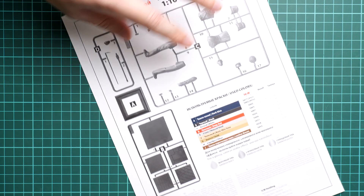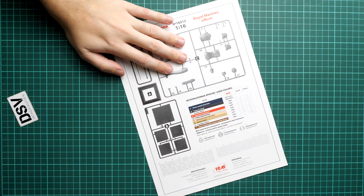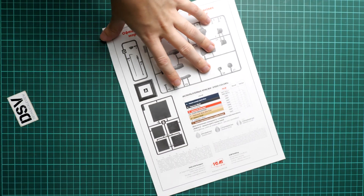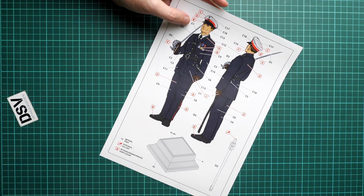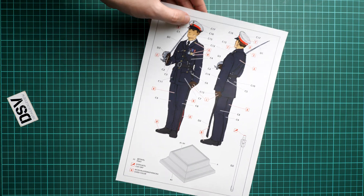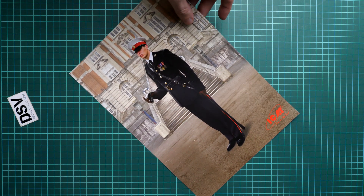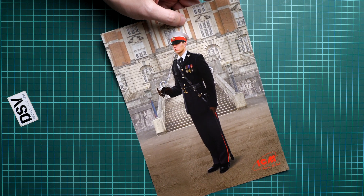Next we continue with the assembly manual, which is printed in color on one sheet of paper. Here you can see the parts map, paints chart, assembly advice, the manufacturer's address, and the marking guide. It's quite easy to understand, though it's better to also use some reference for an even more realistic result. One more bonus is a small poster that can serve as a marking guide, or you can place it on your wall — it's basically the same artwork as the box art.